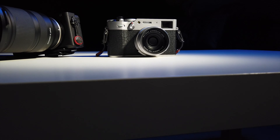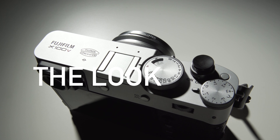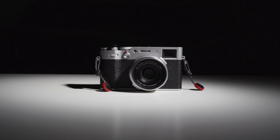The obvious difference is the look. Two tones, two textures, personalizable shutter button. It is captivating and it makes you want to grab it and shoot with it.